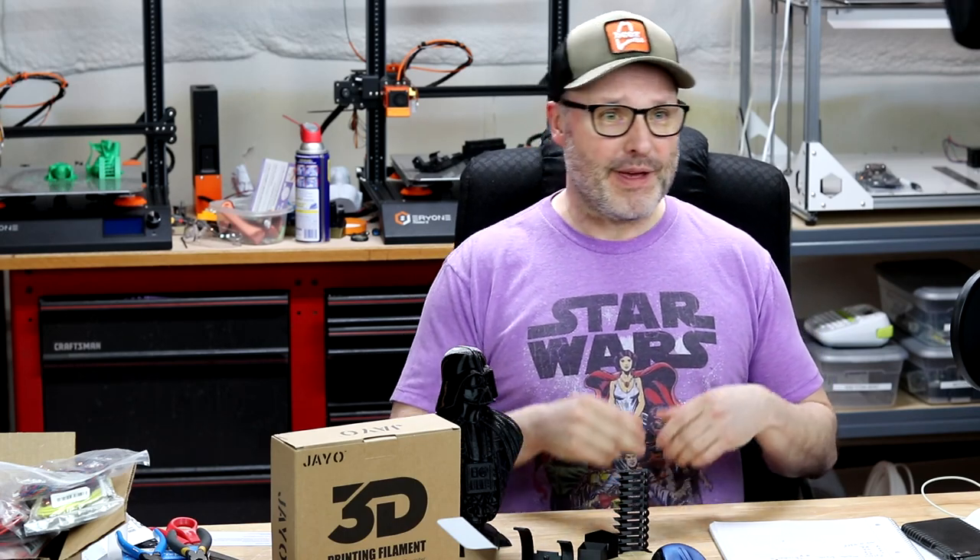First and foremost, this filament was sent to me for free. They contacted me and asked if I'd be interested in trying it out. I said sure. My process is simple: if you send it, I'll give it an honest review, and most vendors understand that. Some want me to purchase it and refund me if they like the review — I decline those. I don't do a lot of printing with PETG; I mostly use PLA, PLA Plus, and Co-Polyesters, so this was a bit different for me.